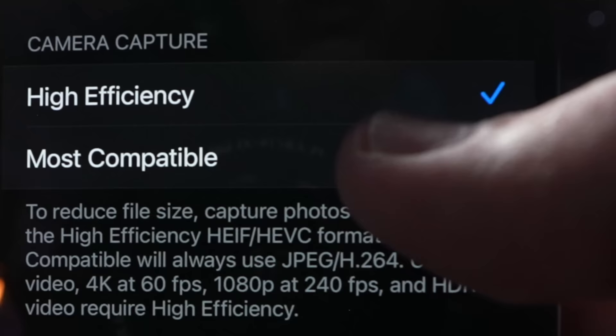You also have the Camera Capture option, which applies to both stills and video. You can choose High Efficiency or Most Compatible. Most Compatible uses older formats like JPEGs and H.264. High Efficiency is actually higher quality as well as lower storage space. Unless you're having a compatibility problem with some old editing app, you don't need to switch it.